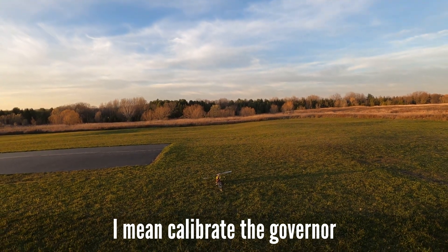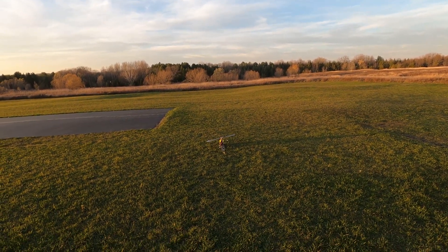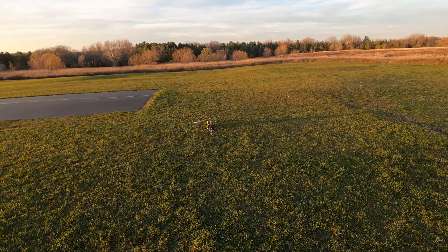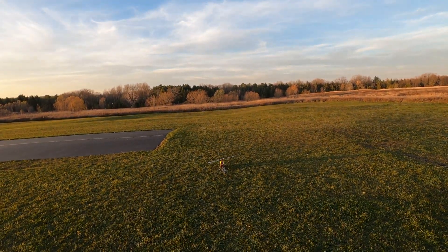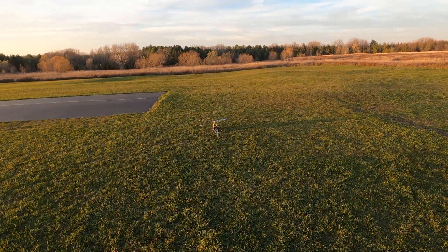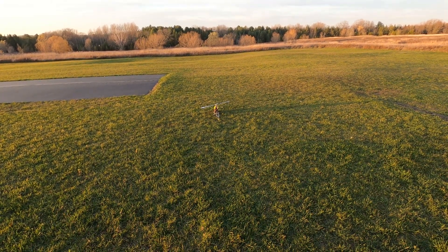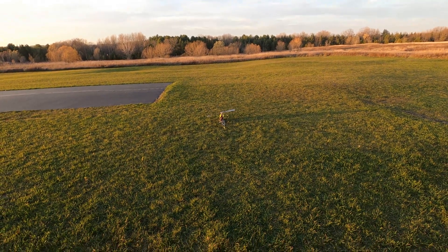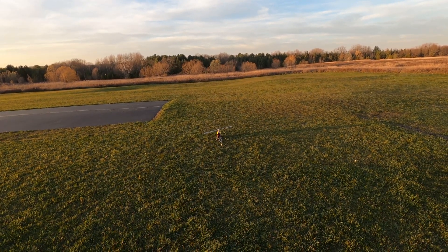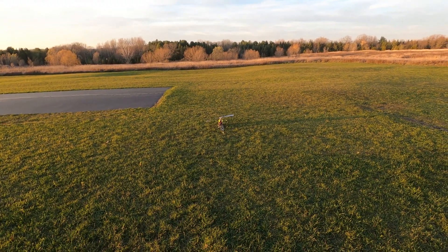It's a little windier out today than I would have liked, but I was really anxious to get this done. So let's go ahead — we're gonna get the throttle up to 50. It does not seem to be responding. I'm not entirely sure what's going on but I don't seem to be getting any throttle. Let me pause this video and I'll be back trying to figure out what's up.